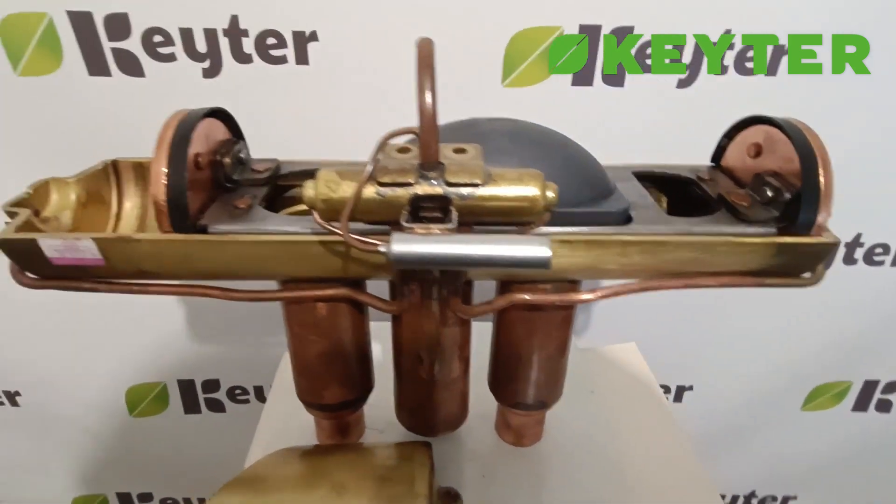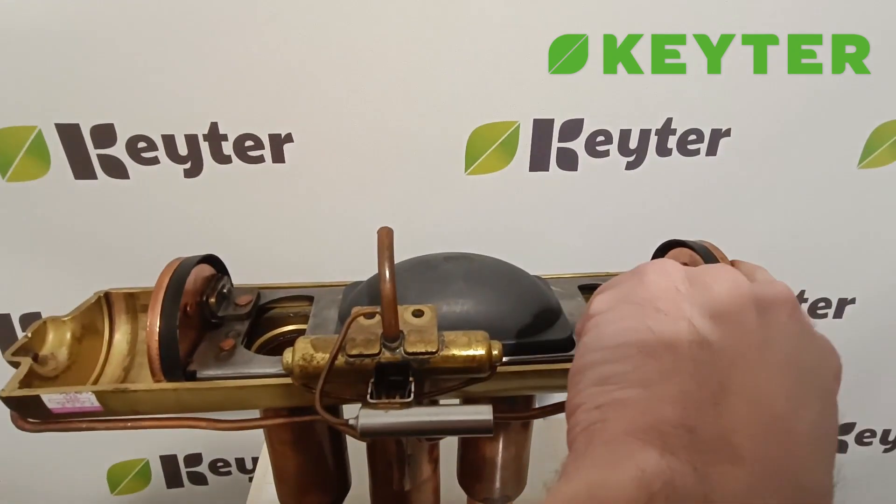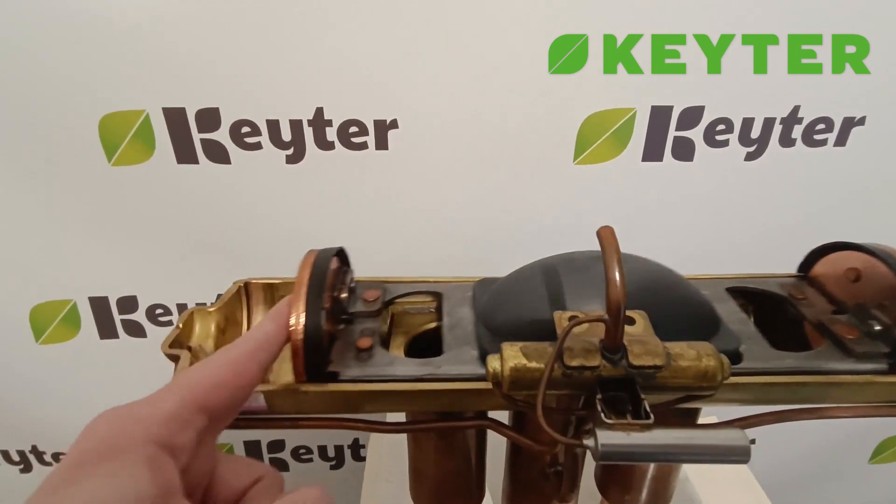When we open it, if we direct the high pressure to this location, the slider moves accordingly. Similarly, if we send the high pressure to that location, the slider also moves in response to the applied pressure.